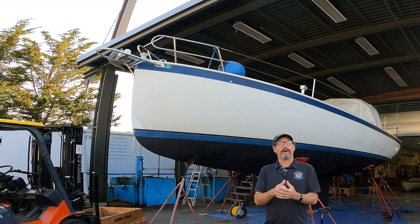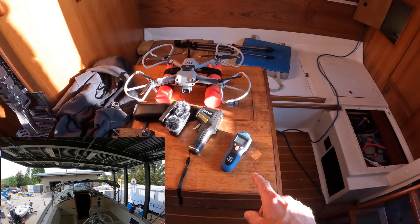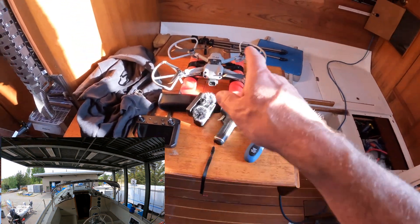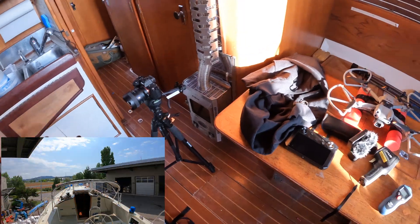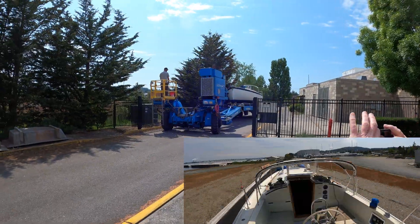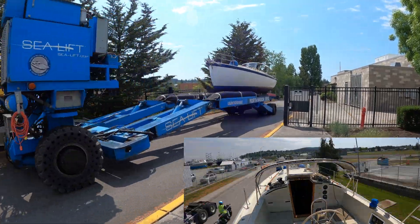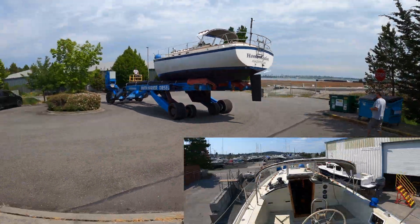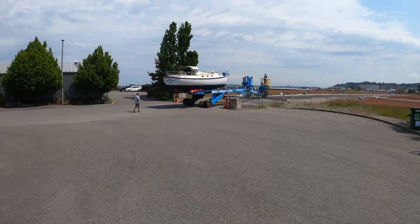We're going to put this thing in the water and go for a boat ride. There's our tack, our thermal camera, our microphones, our drone, our other camera. Trying to document this stuff is a lot of work. On the move — big shout out to North Harbor Diesel.